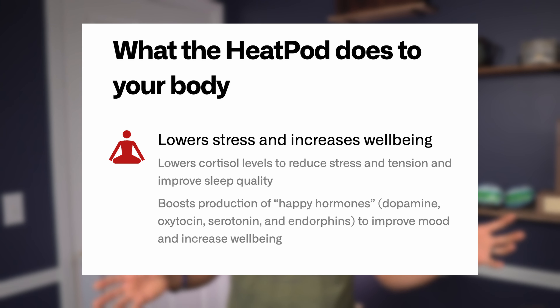Next on the list of benefits from an at-home sauna like the Heat Pod: it lowers stress and improves your well-being. Being in this blanket at 140°F for 30 to 40 minutes — the maximum I went was 40 minutes — absolutely lowered my stress. After getting out of the Heat Pod, with that weighted feel and the heat, I felt so much less stress in my body. It was awesome. I should have coupled it with some spa music and essential oils in a diffuser — it would have been amazing. The way it does that is by lowering cortisol levels and boosting the happy hormones in your body. I feel like it really does that and it works.